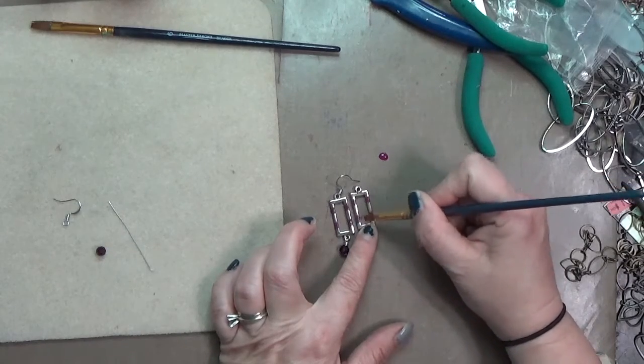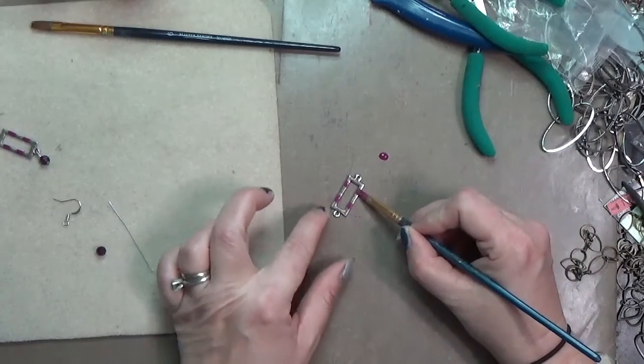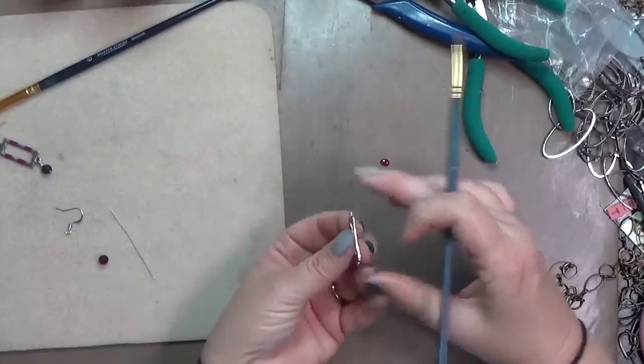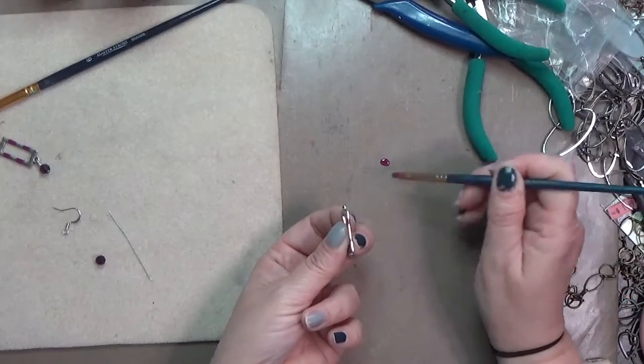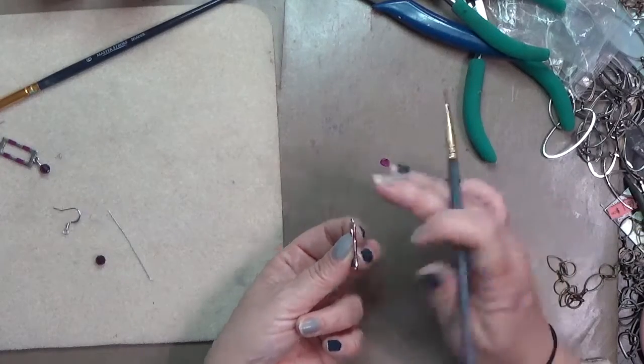I could have chosen to color the whole thing or do an ombre with a couple different colors, but for this pair I wanted to keep it super simple and add those stripes. I let that dry for a few minutes — the patina dries pretty quickly — and then I'm going to go ahead and do the sides, the back, and the inside once that front is dry.